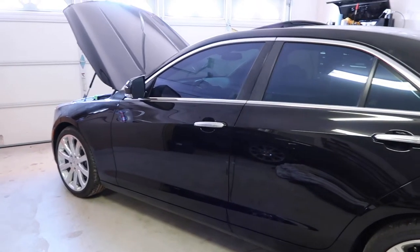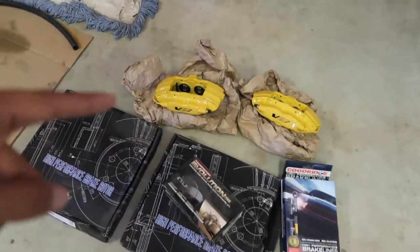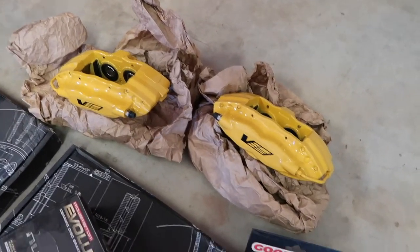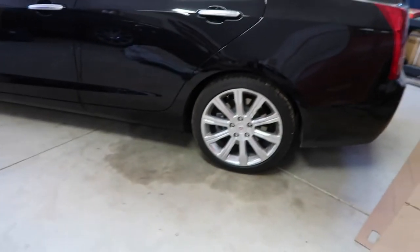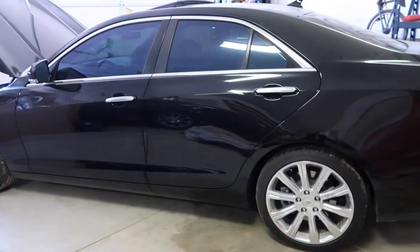I want the car to start getting built more and more, so you'll start seeing more and more videos about this car. I have stainless steel brake lines right here — the good stuff. I'm likely gonna be adding these on to those calipers beforehand so that I avoid spilling any brake fluid, because I hate brake fluid with a passion.